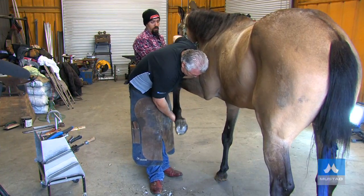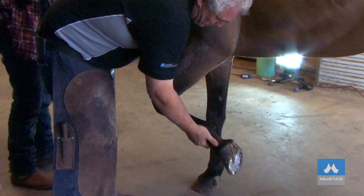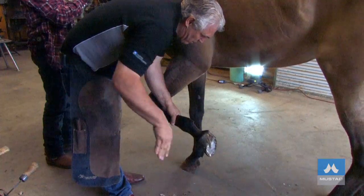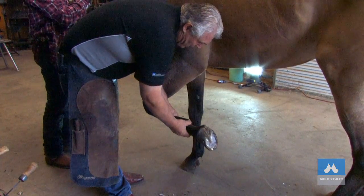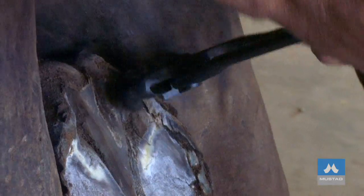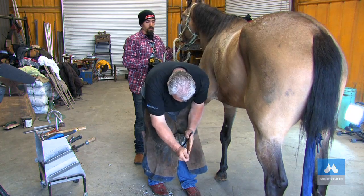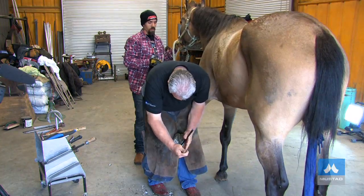Look down to check the medial-lateral balance again to see how to use the nippers, so that the nippers trim the foot perpendicular to the long line of the leg. It's just as important to trim away the excess heel as it is to trim away the excess toe. Use the nippers so that the foot is trimmed as flat as possible.